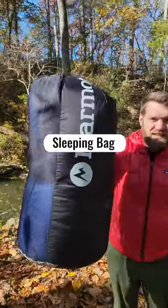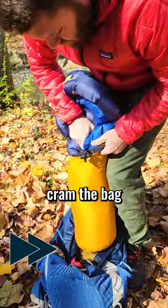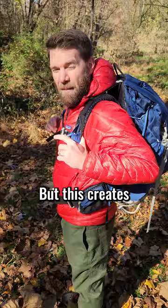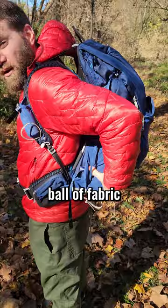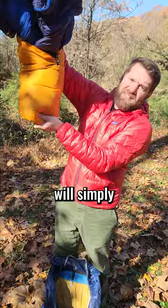What's the best way to get this inside of this? Most bags come with a stuff sack so you can cram the bag into the smallest space possible, but this creates a hard ball of fabric that presses against your lower back. So instead, lots of hikers will simply stuff their sleeping bag directly into their pack. This creates a nice soft base for your back and fills all the nooks and crannies in your pack.